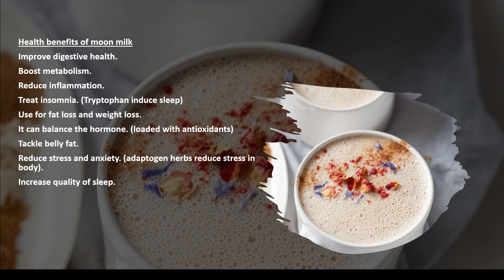Regular use of moon milk improves digestive health, boosts metabolism, helps to reduce inflammation inside the body, and treats insomnia. Tryptophan, a sleep inducer, is present in it. Adaptogen herbs present in it reduce stress and anxiety. In case you are suffering from hormonal imbalance, it will be helpful for you. It induces melatonin, which increases the quality of sleep, reduces cravings, and helps tackle belly fat.